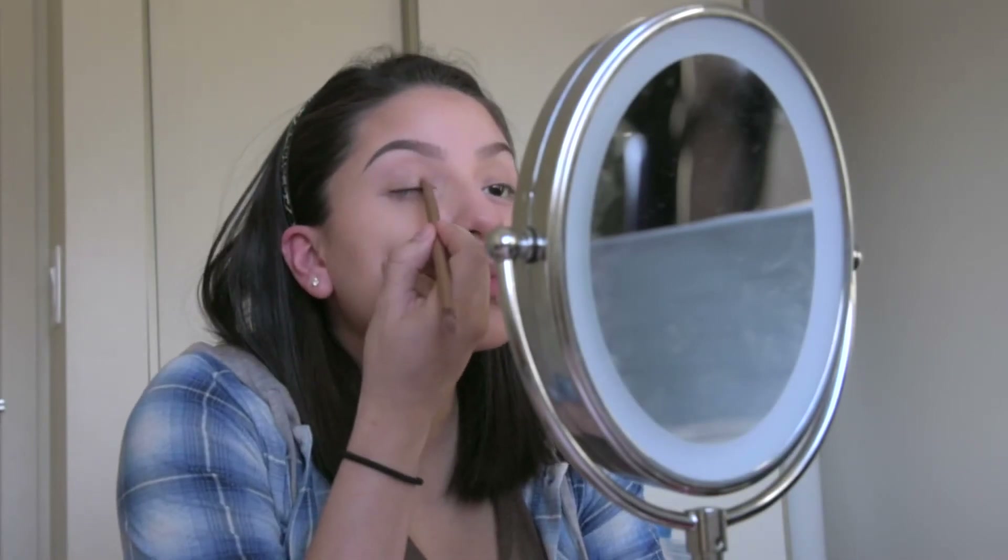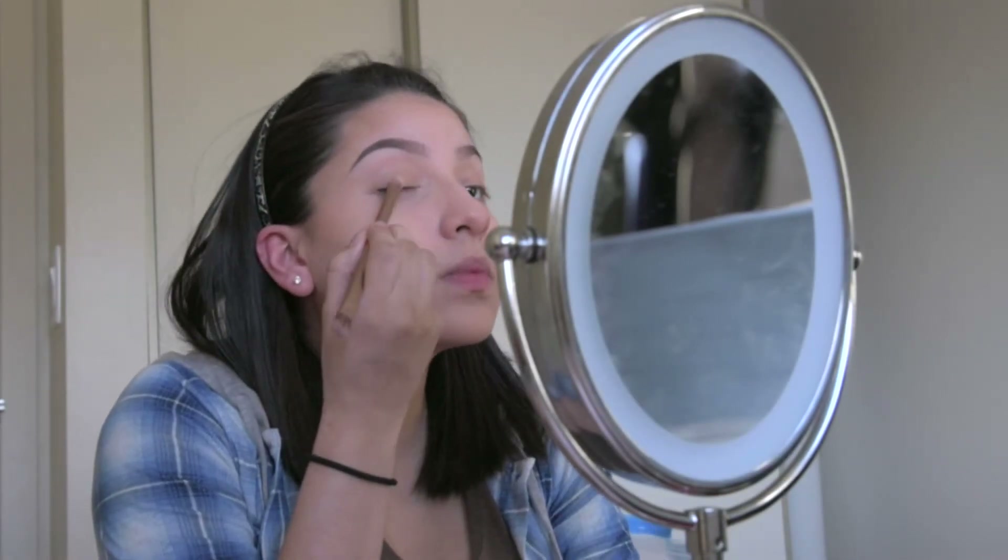With a flat shadow brush I'll pat on Half Baked to my lid, making sure to evenly distribute the color. This is actually one of my favorite colors so I like to pat on a lot.